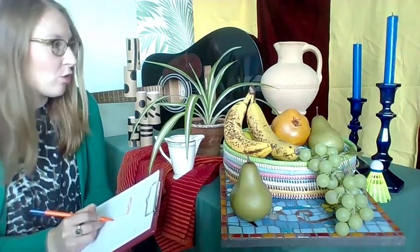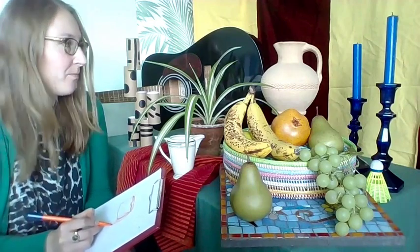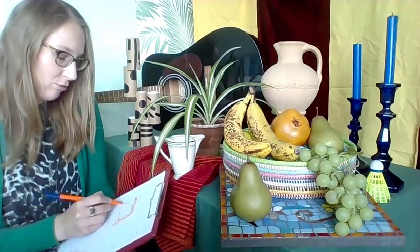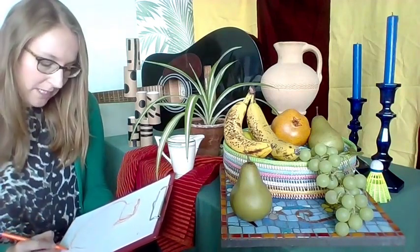Continuous line drawing makes you draw quite slowly and carefully because you can't just pick your pencil or pen back off the page and move it to a new location. You really need to think carefully: how am I going to move across my space? How am I going to get in all the details I want? Don't worry if you make a mistake — remember, these are just nice simple drawing warm-ups.